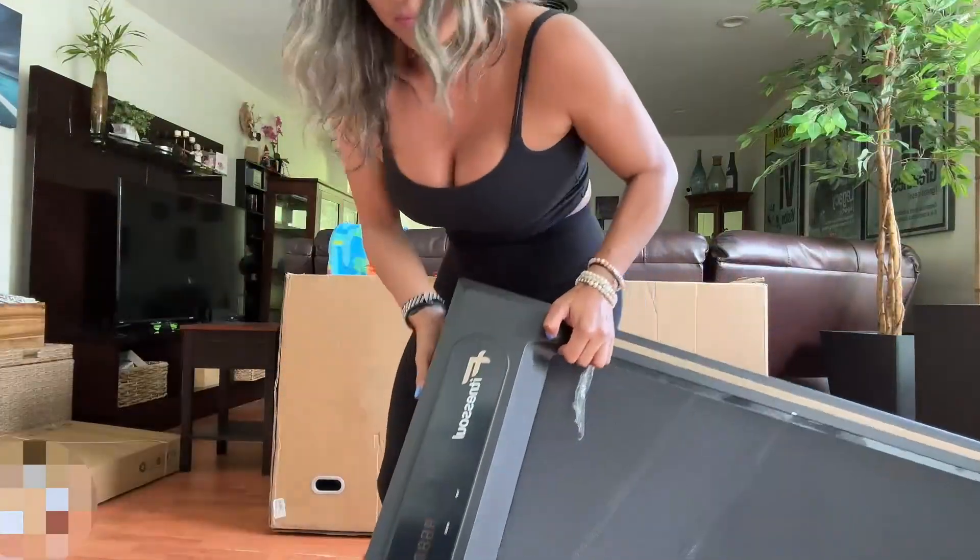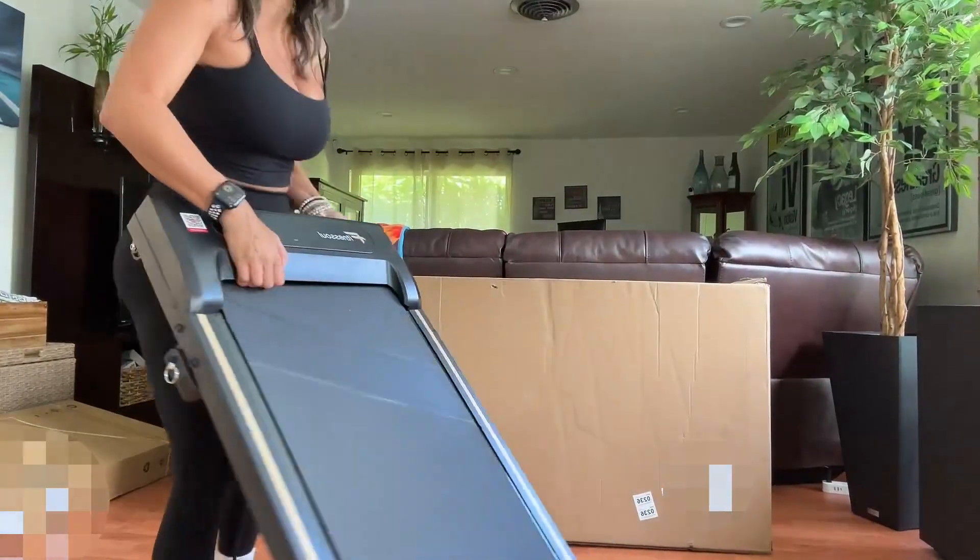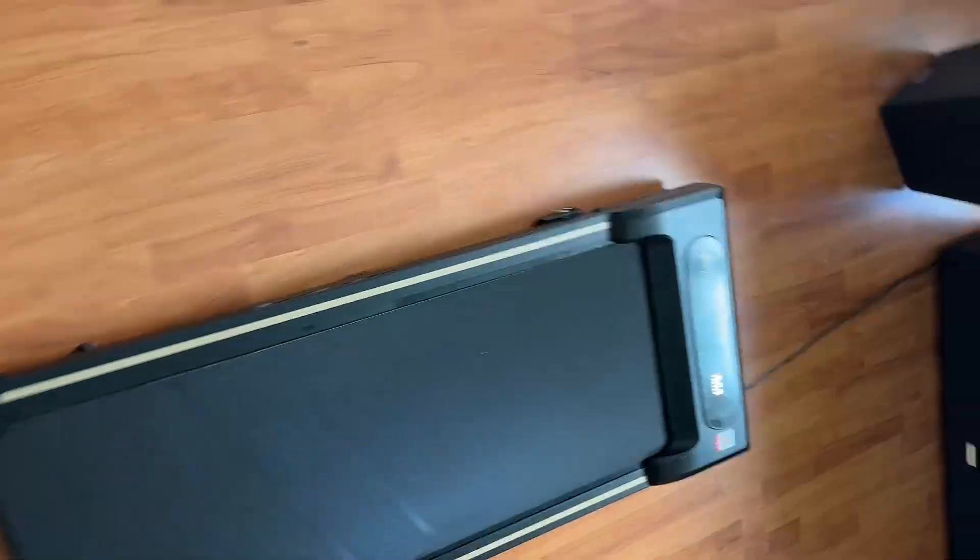This was simple enough that I didn't need the help of my husband and I was able to put everything together on my own. In the box you're going to find your instruction manual, a remote control, and also a special liquid to help you clean your treadmill. And just like that in a few minutes the treadmill is ready.